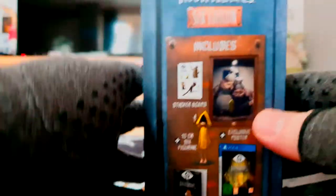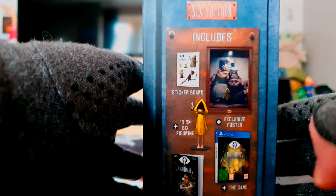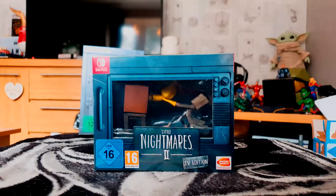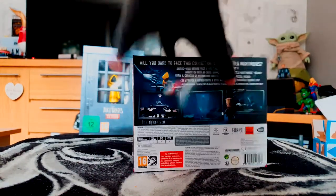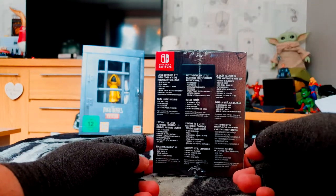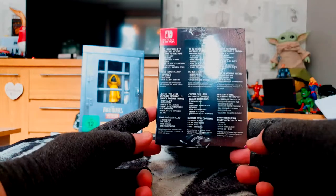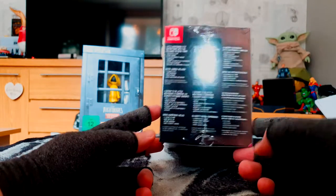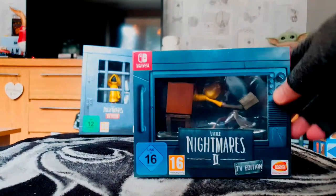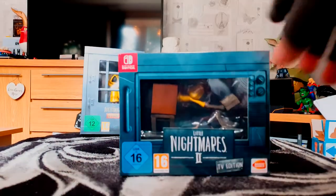There's the poster — I'm not going to unfold it — and the sticker set. So what does the TV Edition include? We get a snazzy TV box, the Little Nightmares diorama, a little miniature comic book, a soundtrack art book, a collectible steelbook, and some more stickers.